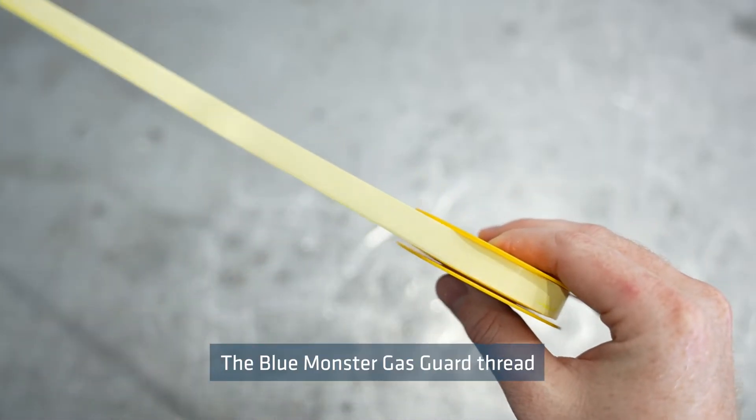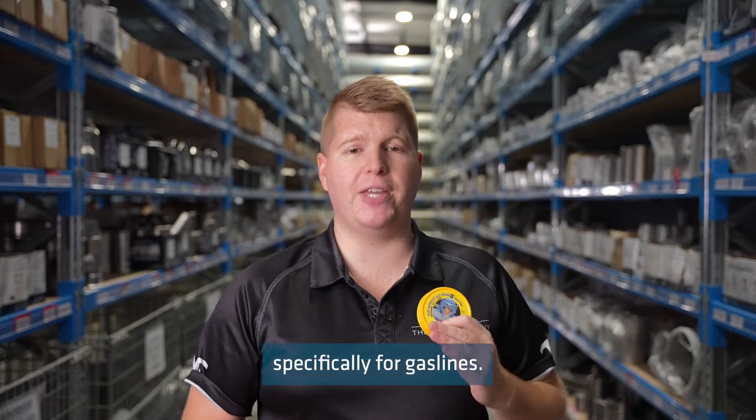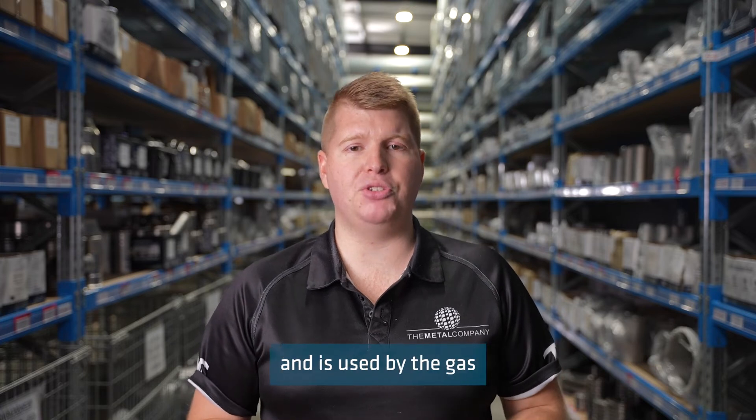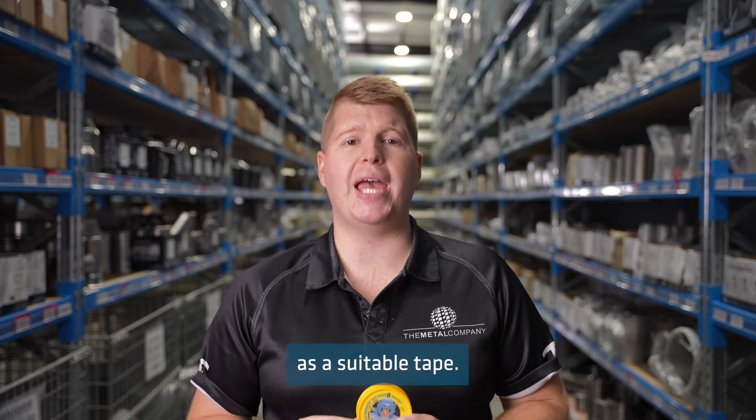The Blue Monster Gas Guard thread tape is a PTFE thread sealing tape designed specifically for gas lines. This is a maximum density thread sealing tape used by the gas industry worldwide. It's coloured yellow so fitters and inspectors can easily recognise it as a suitable tape.